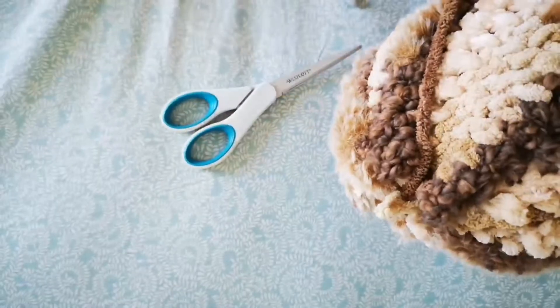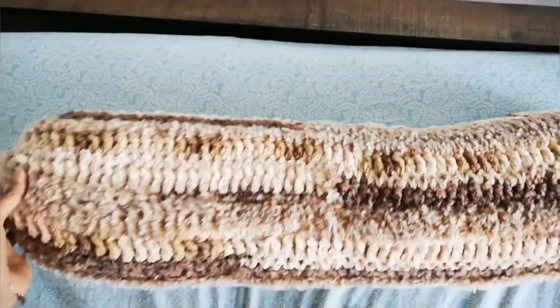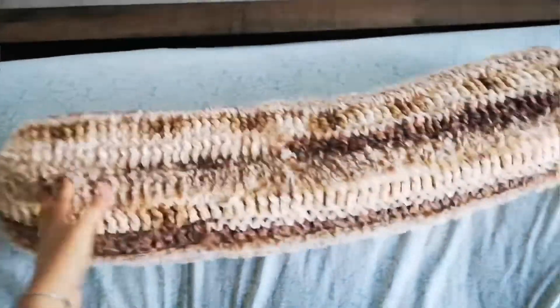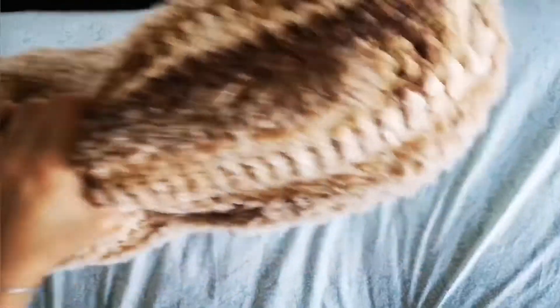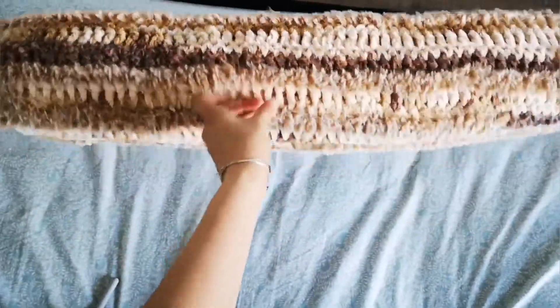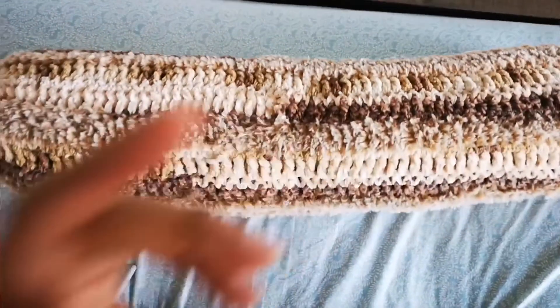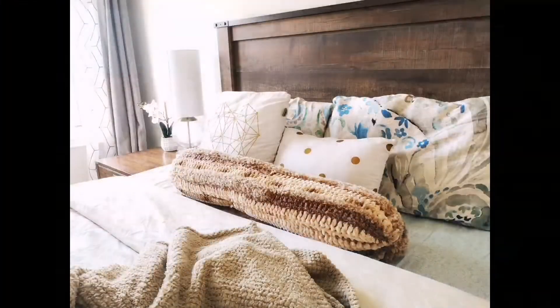This is it — this is the finished pillow! I really like how it turned out. It's very fluffy and comfortable. You can use different colored yarns too if you don't want the bean-like look, but I think it goes well with the colors I have on the bed. I hope you like it too!